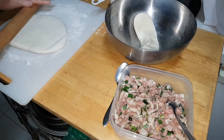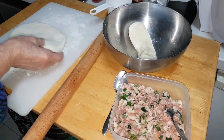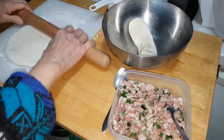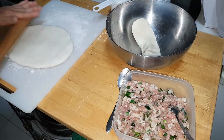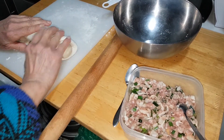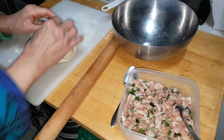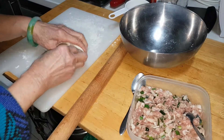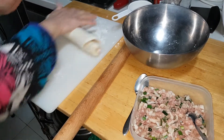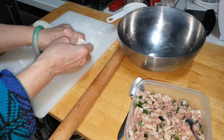You just know the principle of how to make this and you can experiment and you will get it. Pull it over, pinch the edges, pull it over — just pull it over about 20 minutes like this.